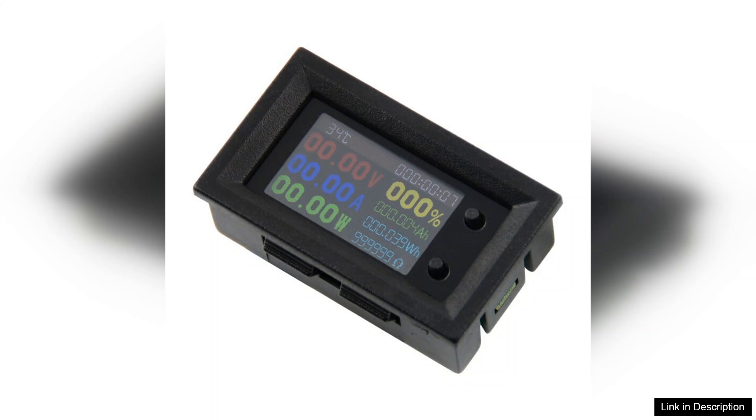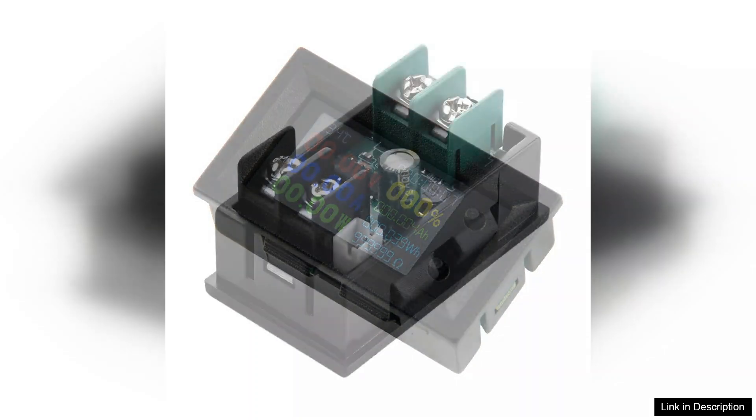The voltmeter ranges from 7V to 200V and supports currents up to 20A, making it suitable for a variety of applications.